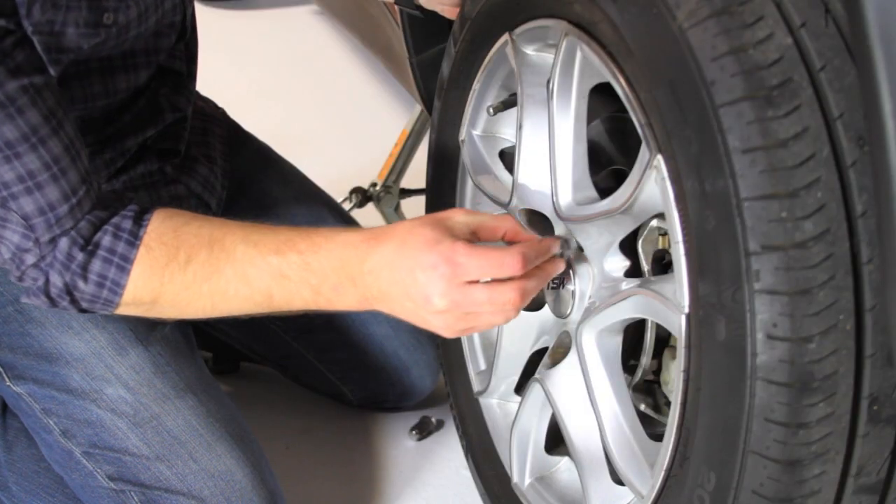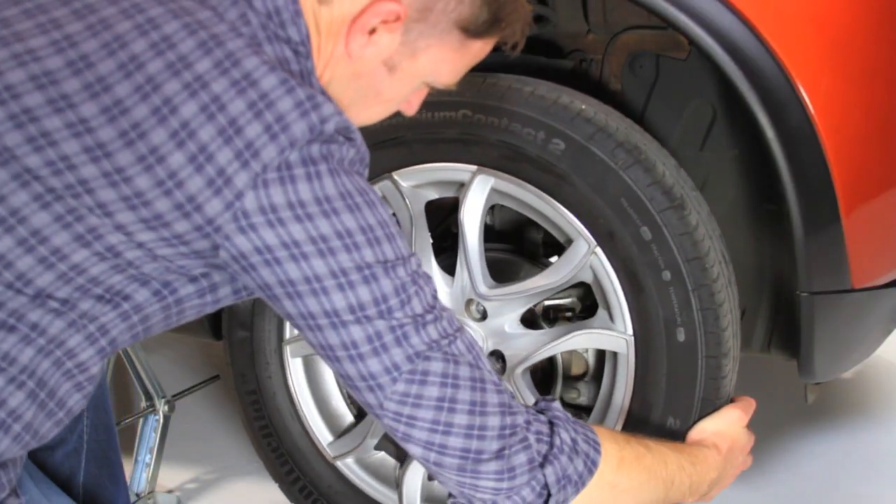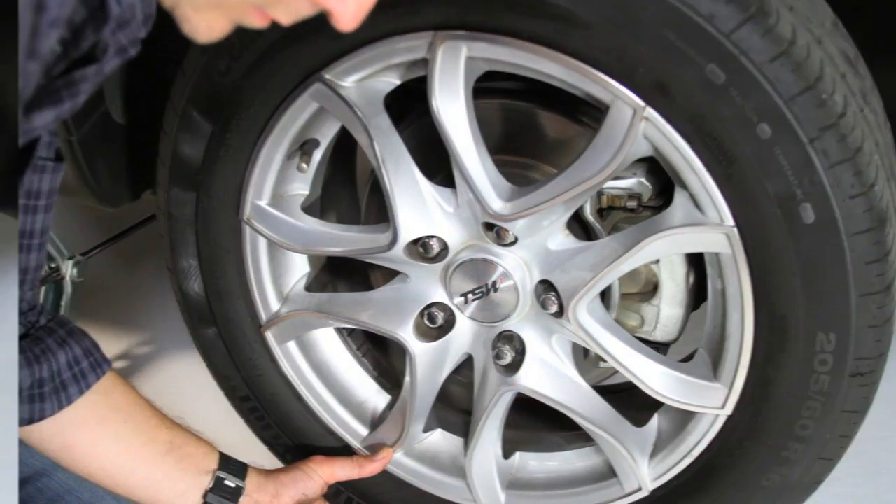Remove the nuts and remove the wheel, pulling towards you with both hands. Put on the new wheel, replace the wheel nuts and tighten them.